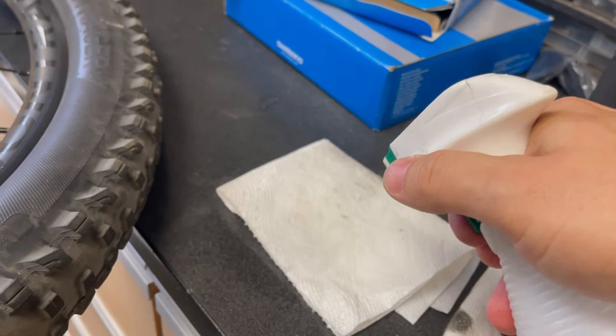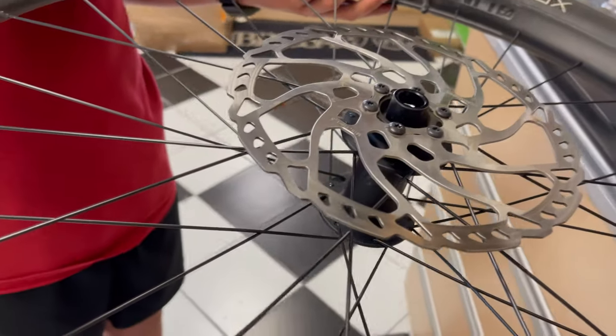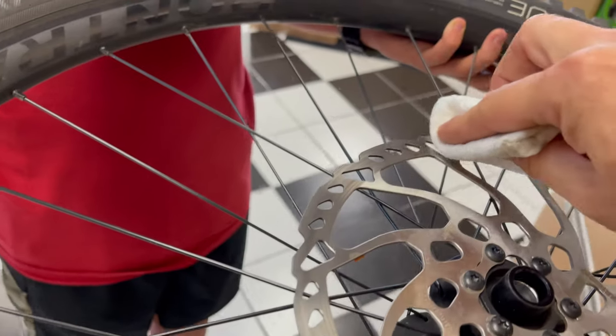The next step is to dampen a paper towel with rubbing alcohol and wipe your brake discs off as clean as possible, to make sure you remove all the contaminants.